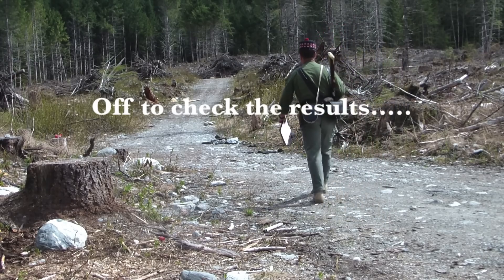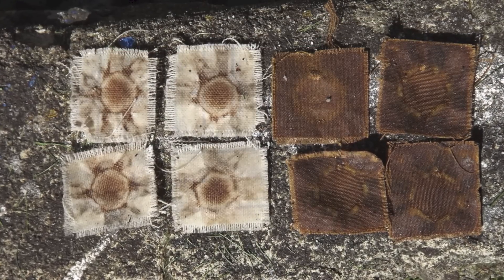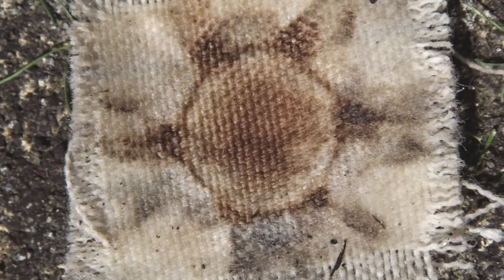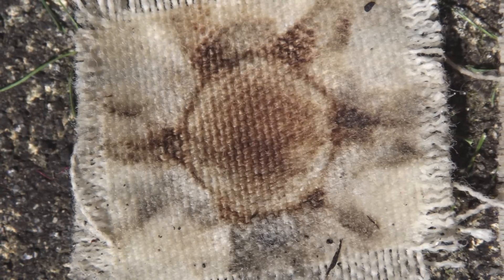Part of evaluating the performance of a particular combination of ball and patch is the examination of the spent patch. The thicker mattress ticking seemed to hold up the best, with the brown material suffering a little wear caused by a bit of blow-by or a rough spot in a groove. The mattress ticking suffered only some discoloration from the burning powder.